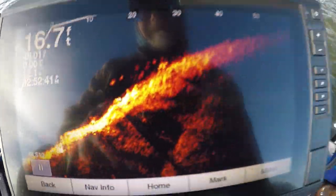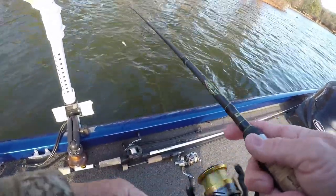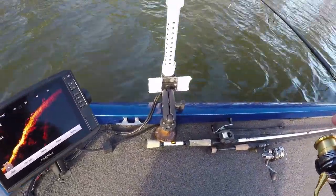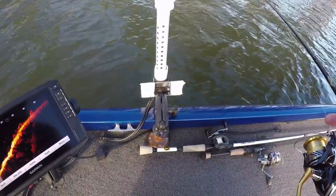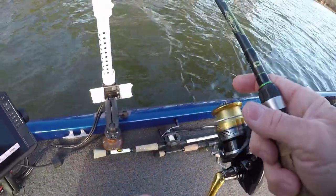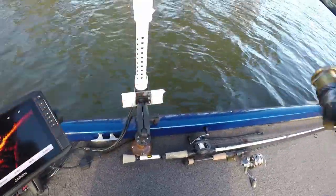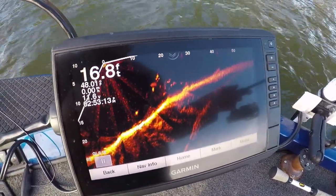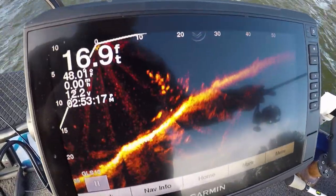See that? Those are schooling bass. Here's what I'm gonna do - they'll stay there. I think I overthrew them because they're coming toward me. I'm trying to show y'all something - see them up there? My bait just fell right down through them. I got one of them - oh, he came off.